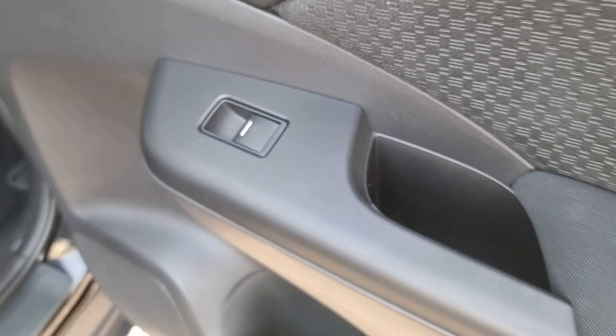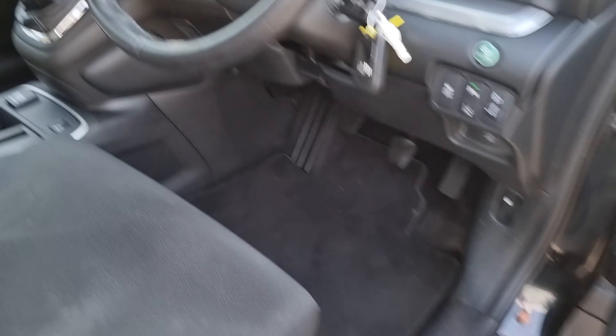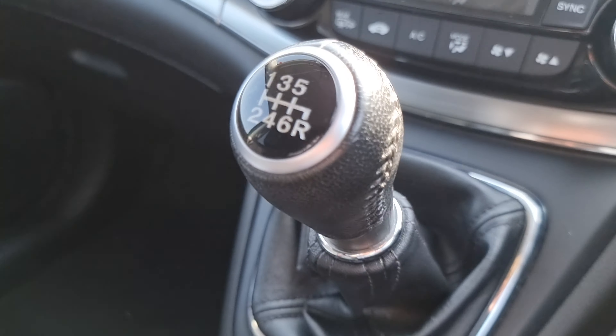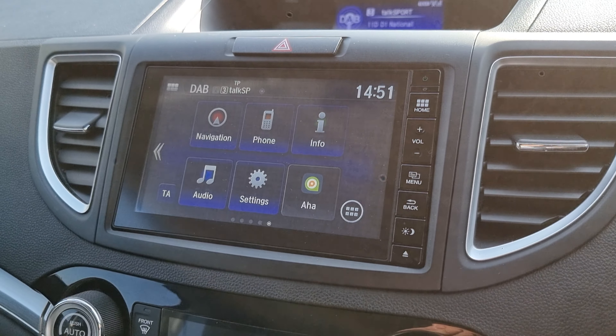You do have two seating positions in the rear. You've got the upright position — I'll get on an angle now just so you can see — and the recline position, with fixed mounting points across the rear bench, even in the middle, along with electric automatic rear windows.